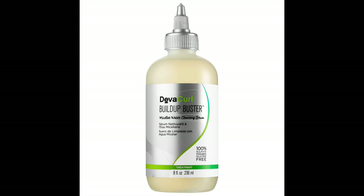I've been shampooing my hair less and less recently in order to retain my hair's natural moisture, and one clarifying product that I want to try is the DevaCurl Build-Up Buster.